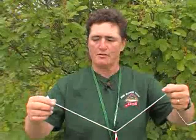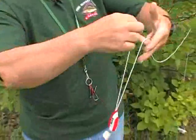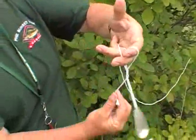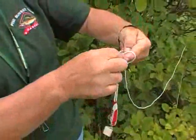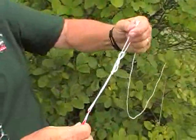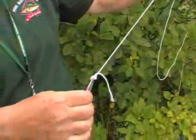Just to slow things down, I have a piece of string here. You loop it between four fingers, wrap it around three times, use your forefinger and thumb to pull through the knot, and pull it tight.